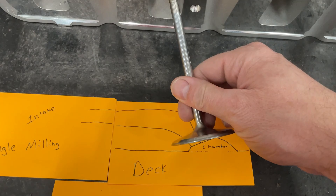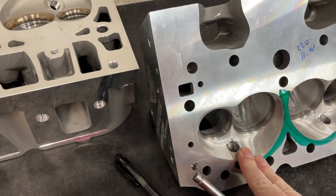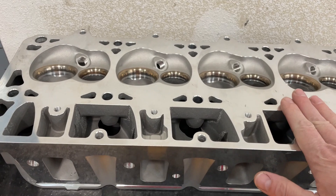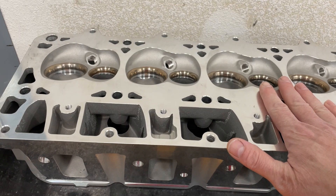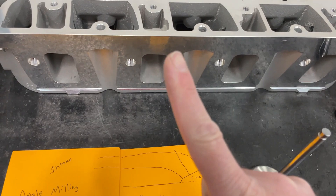Just to give you an idea: if you think you could take a 23-degree valve angle head and reduce it down to 11 or 12 degrees, it ain't going to happen. This particular head was angle milled 330 thousandths — which is an absurd amount — and it went from 15 degrees down to 12 degrees. Typically, heavily angle milled heads where you take off 120 thousandths, that's maybe one degree of change. It's not going to be a huge change.